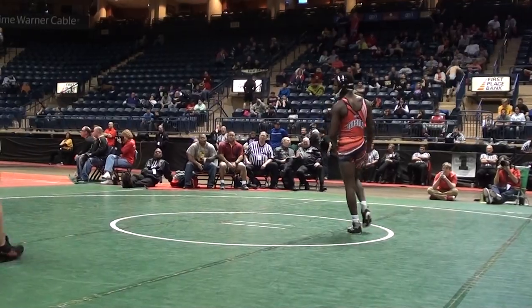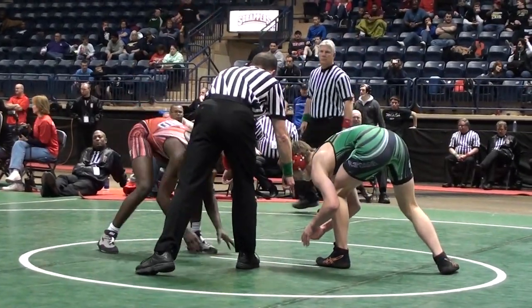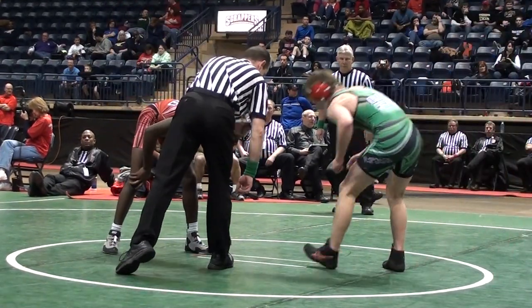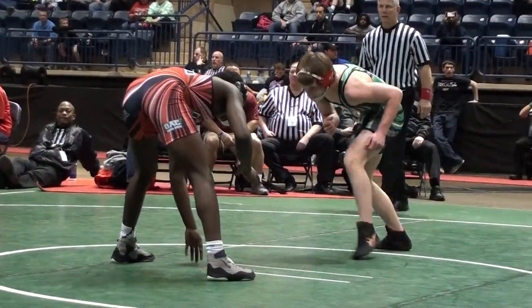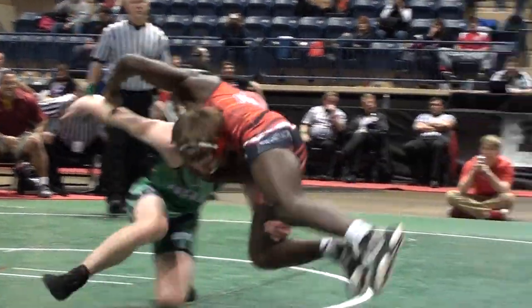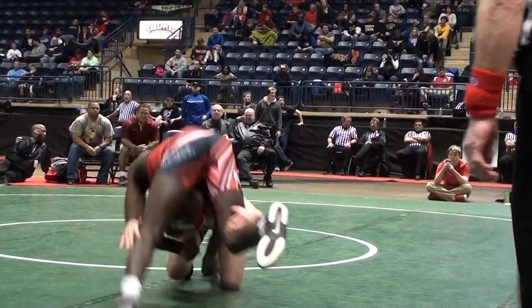Marcus Williamson, James Handwerk. Handwerk green, Williamson red. Handwerk on your right, Williamson on your left. Caution — Williamson, he's got to be on the line. Shot by Handwerk. Williamson — good hipster. Handwerk trying to cut across again. Great job by Williamson keeping his wrist. Short time — 15 seconds.